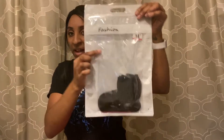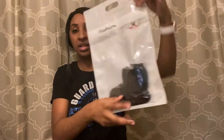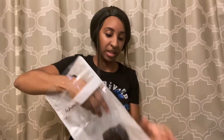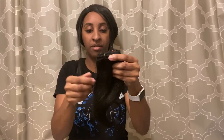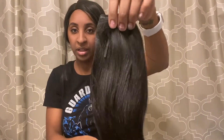Here's the packaging — it says 'fashion' on the pack and the packaging is really, really cute. It has a little tree on it and it notes 14 inches. The hair comes in a little net, so I'm going to go ahead and take the hair net off. Here are the clips right here.